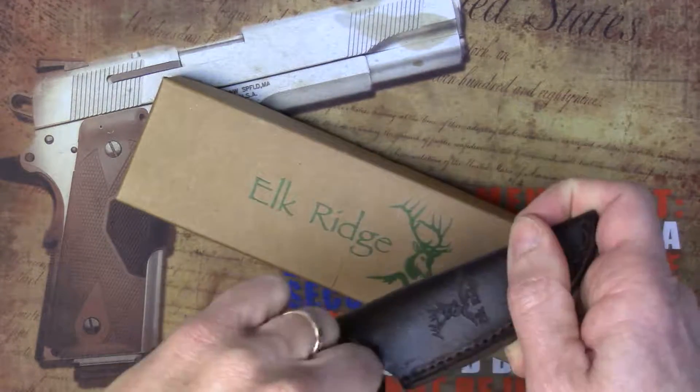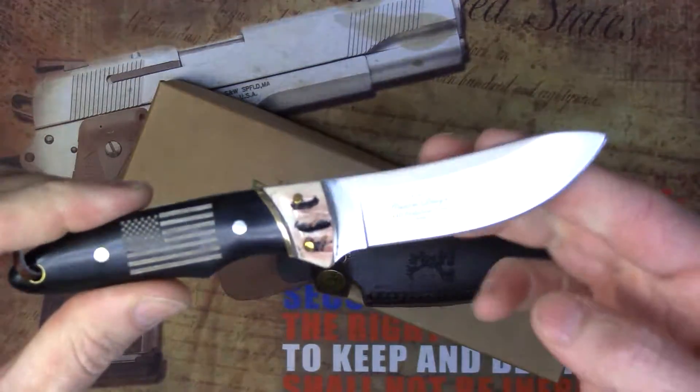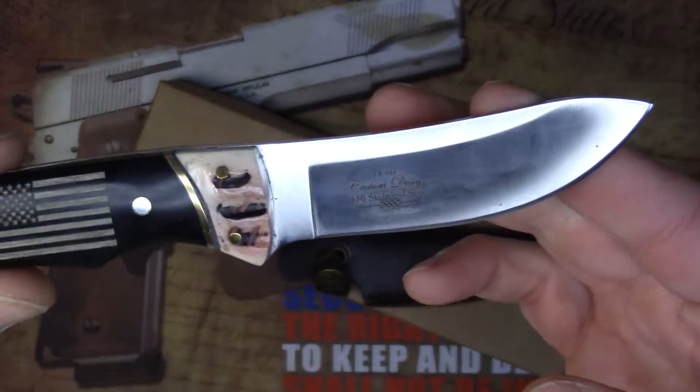It includes a leather sheath with a positive snap, and offers a 440 stainless steel blade.